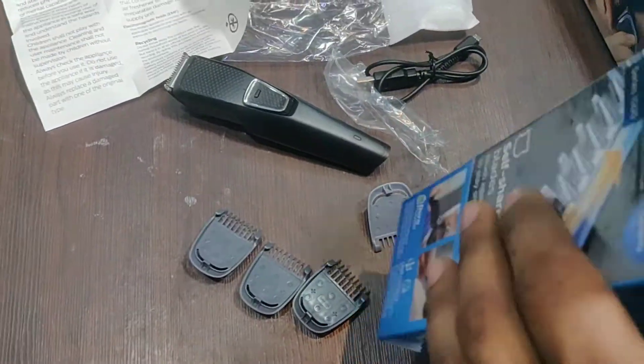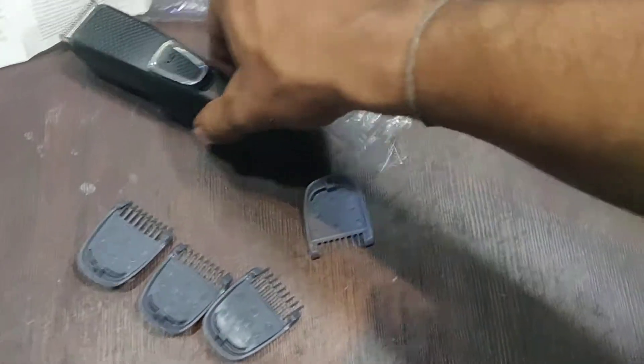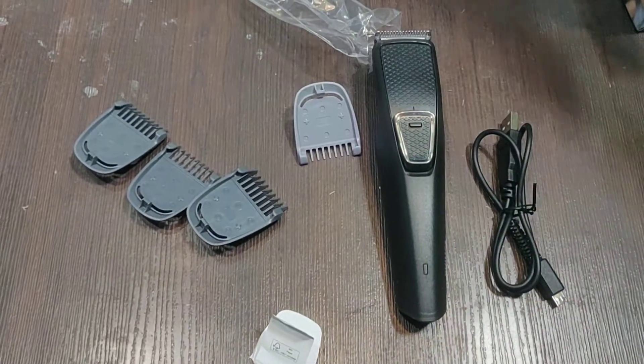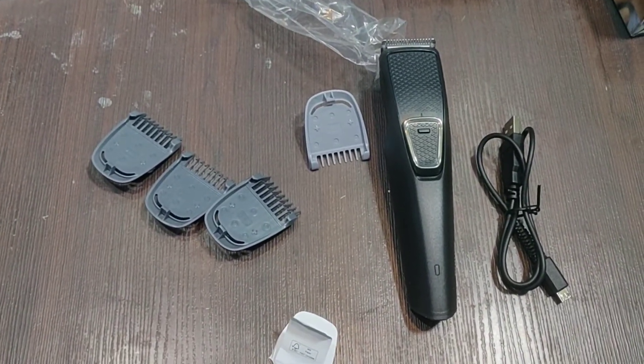Okay guys, that's all for the trimmer. There's some other manual inside. So this is your trimmer BTE 1215. Thank you guys, please like and subscribe.